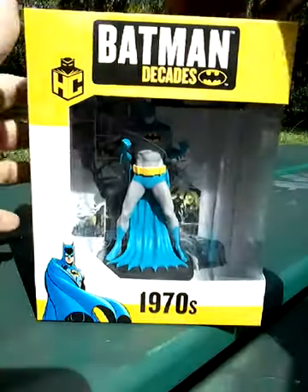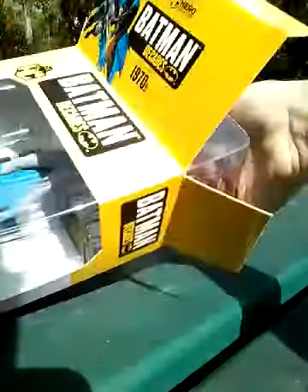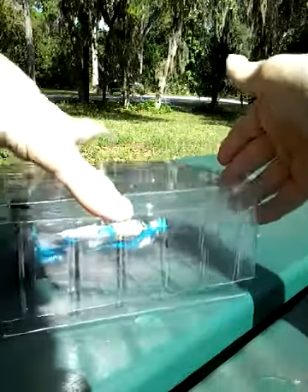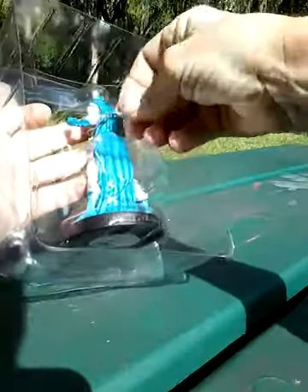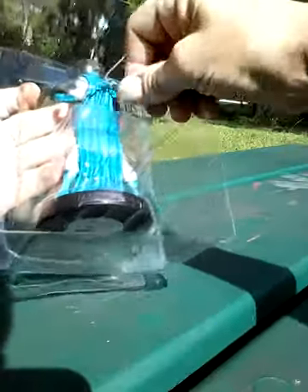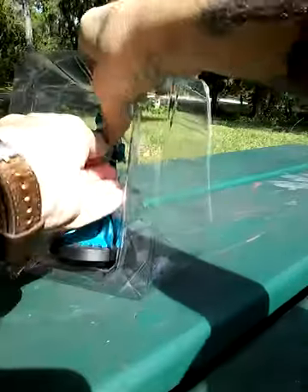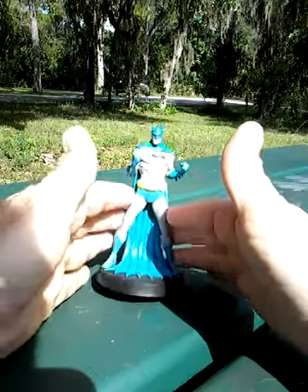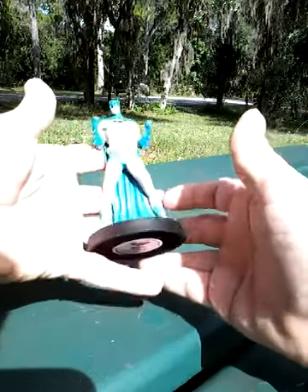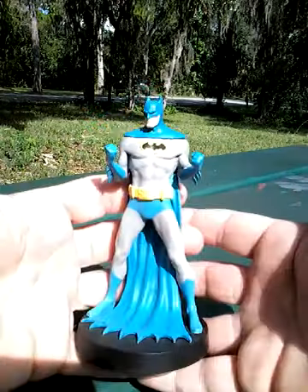So anyway, let's go ahead and take it out of here and see what it looks like out in the open. Well, it actually is a fairly hefty little figurine — I thought it was going to be a bit lighter than that — but here it is.